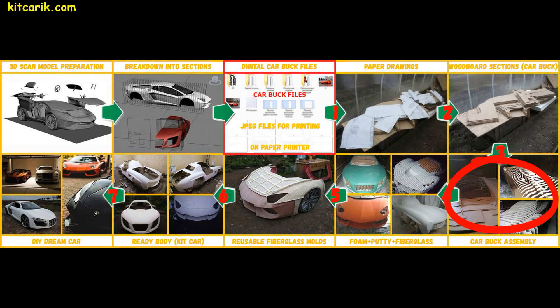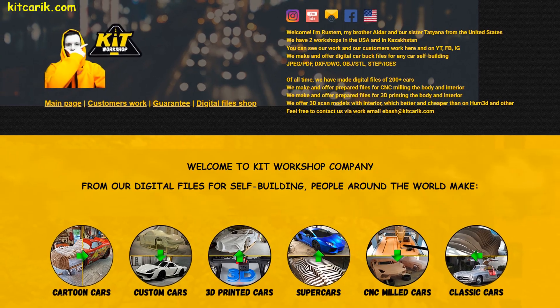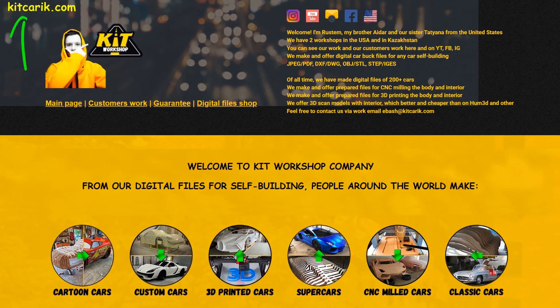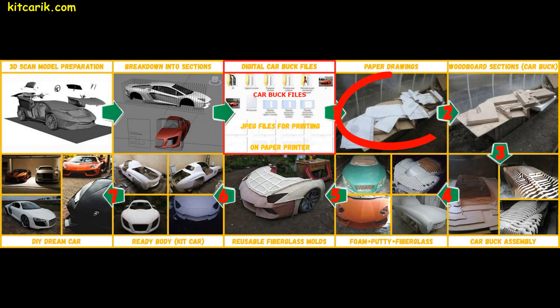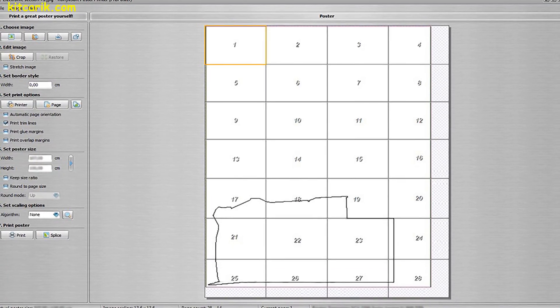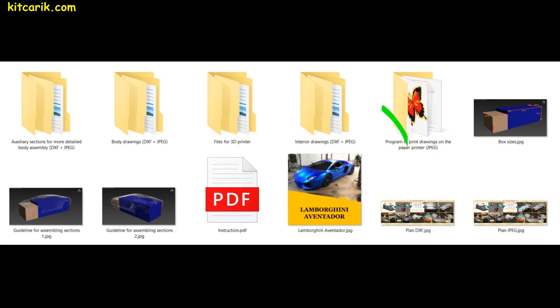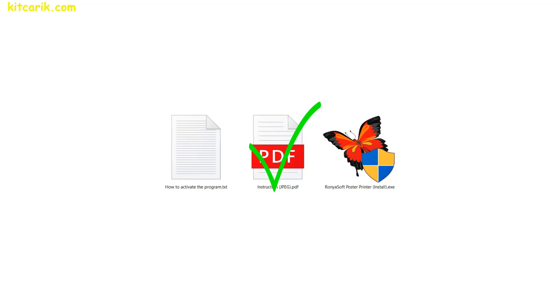In the future, this will be a wooden car buck. You can make digital car buck files yourself if you know how, or take them from our website. Now we need to make paper drawings from the digital car buck files. Electronic drawings are printed on a paper printer in a special program that is included with the digital car buck files set. A detailed step-by-step text tutorial is included too.